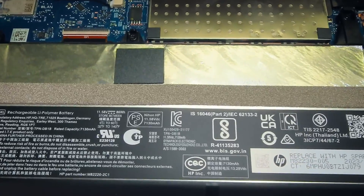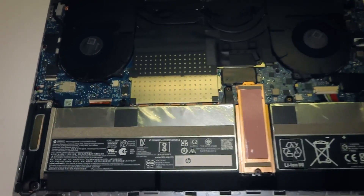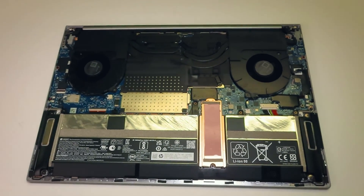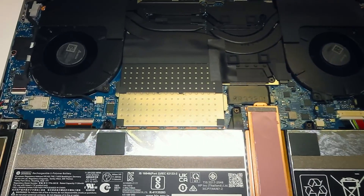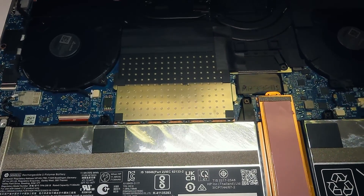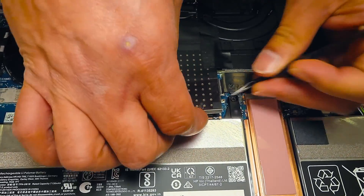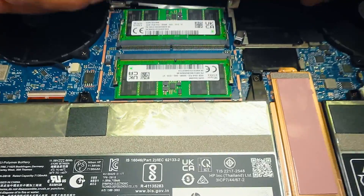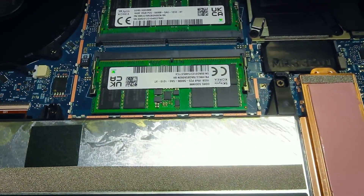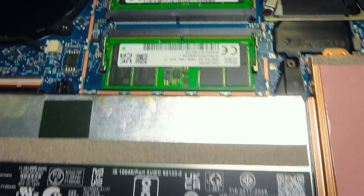Here's the battery — it's a fast-charging six-cell battery. If you need to replace it, please reference the actual HP part number. I'll now remove the RAM caddy to show what's underneath: there are two memory sticks at 16 gigs each, both DDR5, and you can upgrade each one up to 32 gigs.